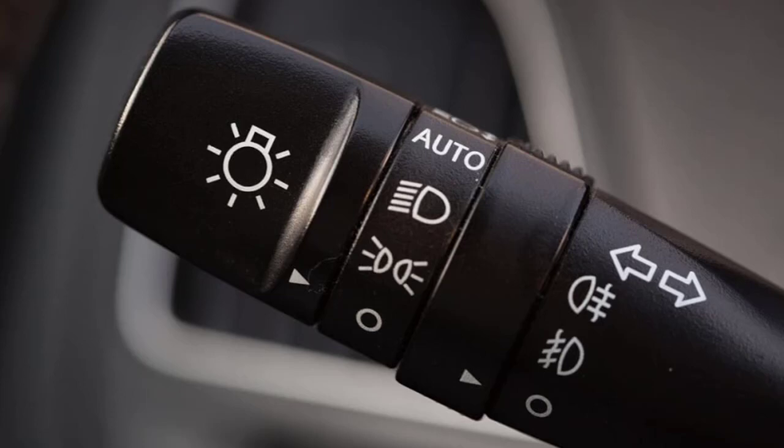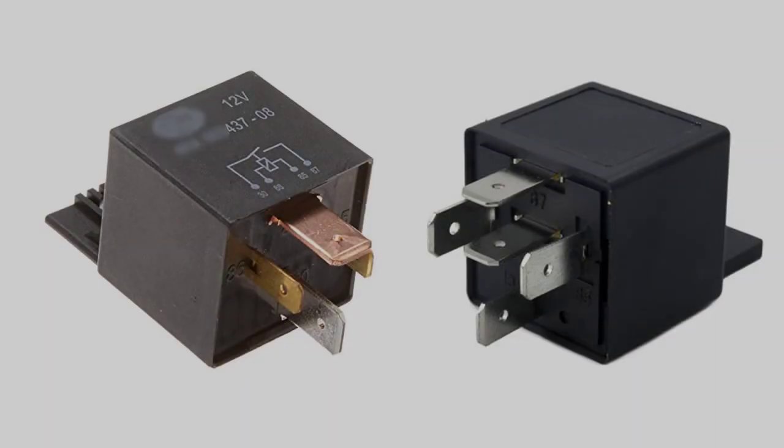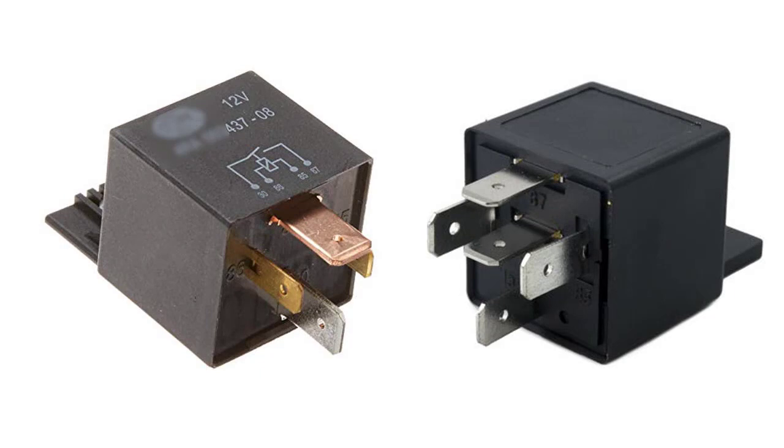If you have the five pin relay in conjunction with the other relay, it will immediately default to the low beam. Then when you push the lever forward, that'll engage the electromagnetic relay and move the switch from 87A — which is always contact and would be your low beam — over to pin 87, which would be your high beam.